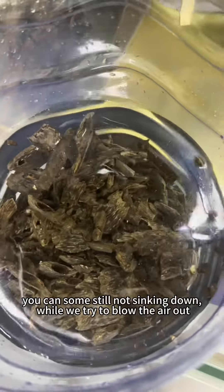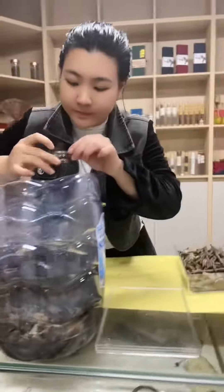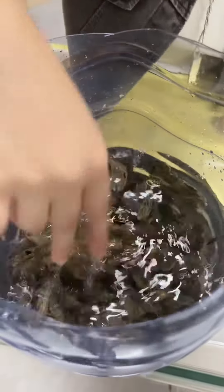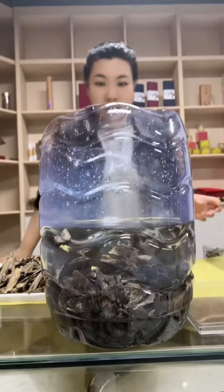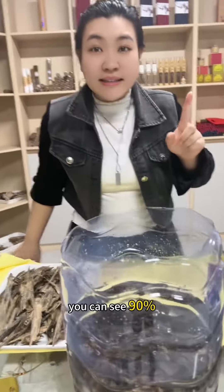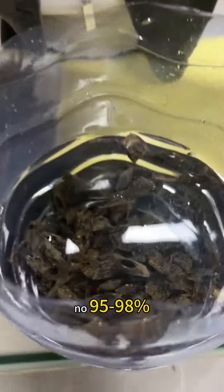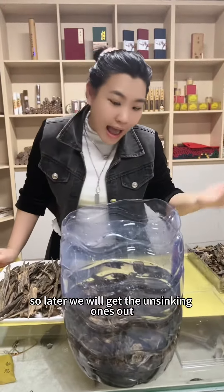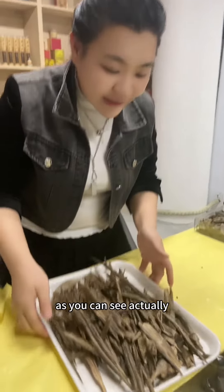You can see some are still not sinking down — we try to blow the air out. As you can see, 95% up to 98% are sinking under the water. So later we will get the non-sinking ones out and not calculate them into the sinking quality ones.